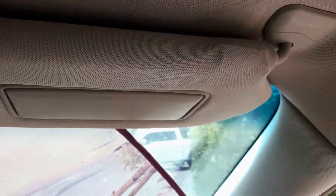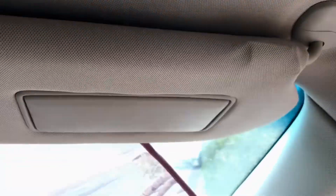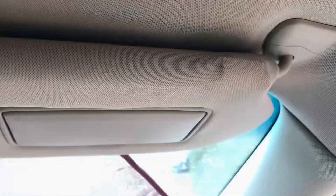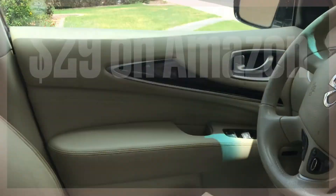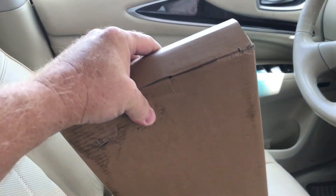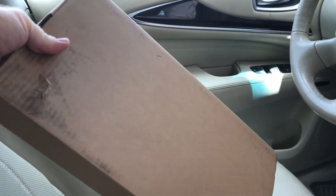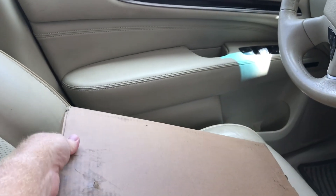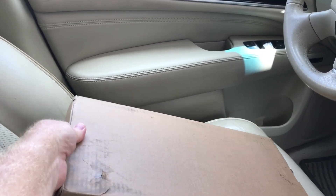It's a lot cheaper to buy aftermarket parts rather than the OEM assembly directly from the manufacturer, and it's super easy to replace this. In this video I'll show you just how easy it is to replace this sunshade assembly. First you need to find one online and make sure it fits your vehicle. This is for the 2014 Infiniti QX60, and it also fits the Nissan Pathfinder 2014 to 2017-2018 model year.